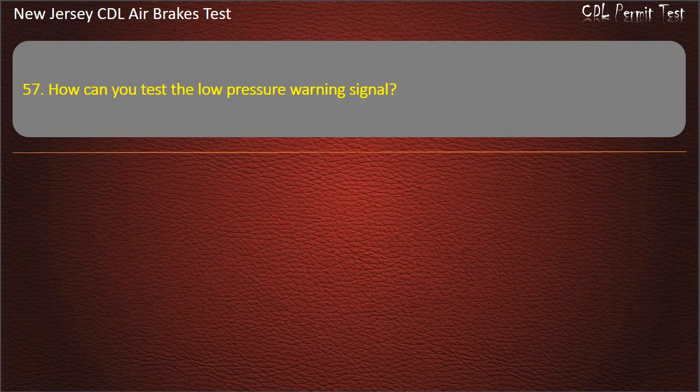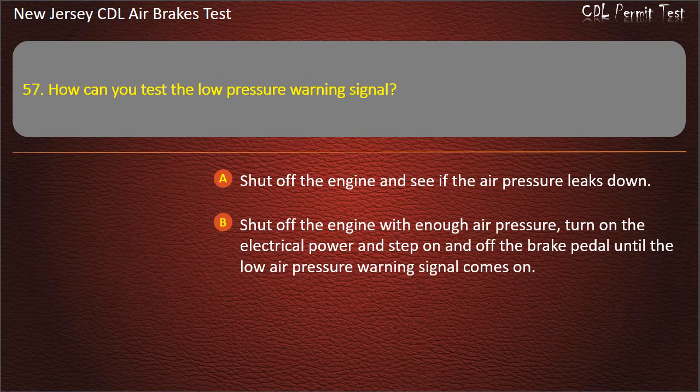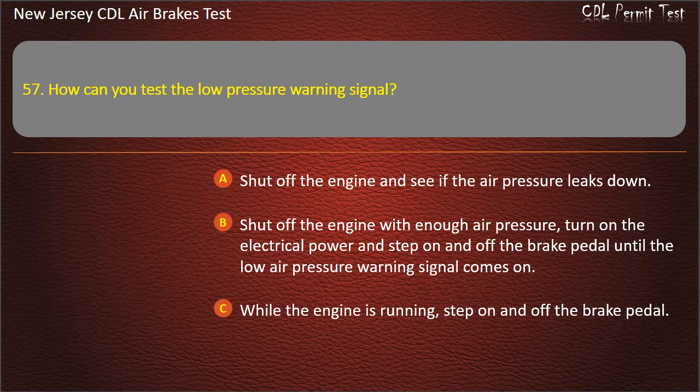Question 57. How can you test the low-pressure warning signal? Shut off the engine and see if the air pressure leaks down; Shut off the engine with enough air pressure, turn on the electrical power and step on and off the brake pedal until the low-air pressure warning signal comes on; While the engine is running, step on and off the brake pedal. Answer: Shut off the engine with enough air pressure, turn on the electrical power and step on and off the brake pedal until the low-air pressure warning signal comes on.